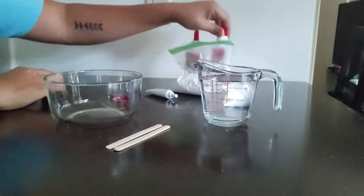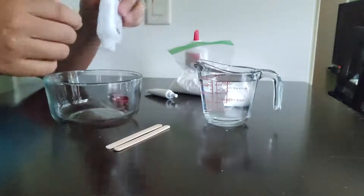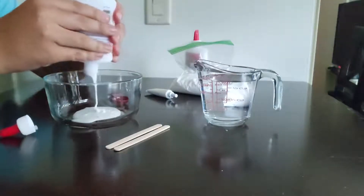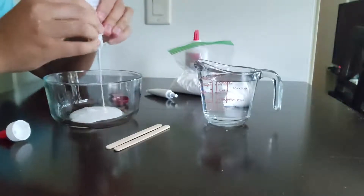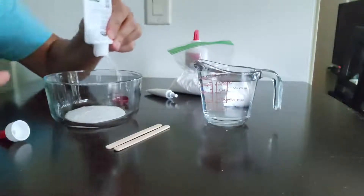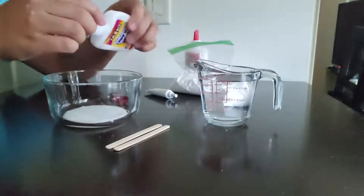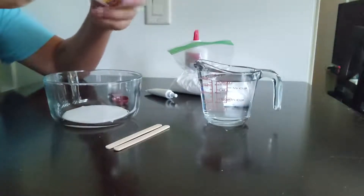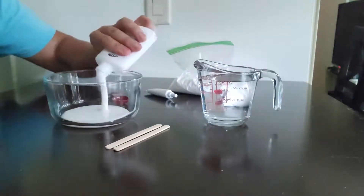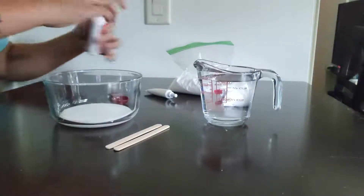To start this off, we're going to start with the glue. I have half a bottle of glue here, so that's what I'm going to use. I might add some more glue in a minute. And you guys can use as much glue as you want, or as little as you want — I just want to make a big slime, so I'm going to be using a lot of glue. All right, there we have our glue.